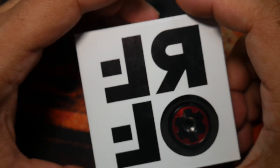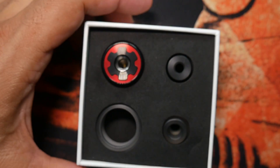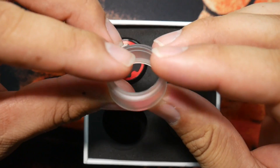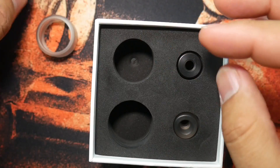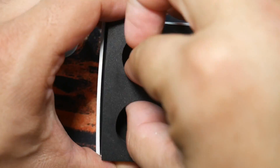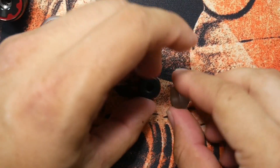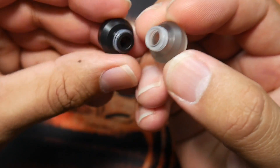That R had me messed up because I always see the R upright but here it's backwards — they've confirmed it is a silent R. So you have this tank extension which ups the juice capacity. You have the Gear RTA itself, and it looks like they give you two drip tip options — kind of like a wide bore and then a more restricted one. Both of them are standard 510.